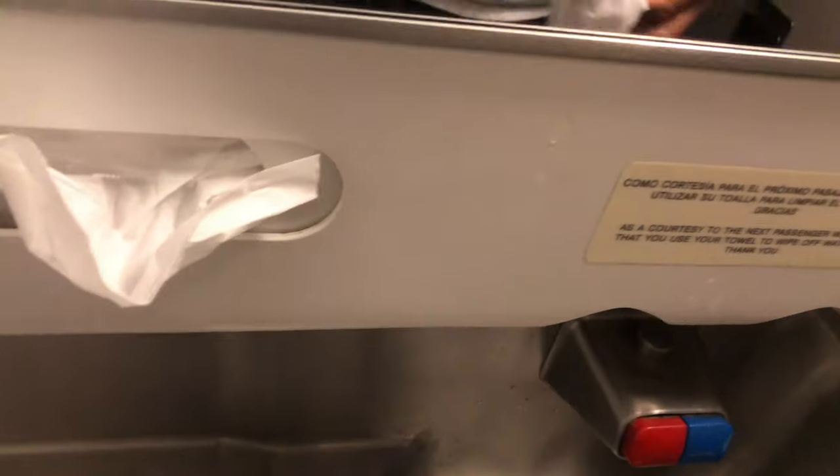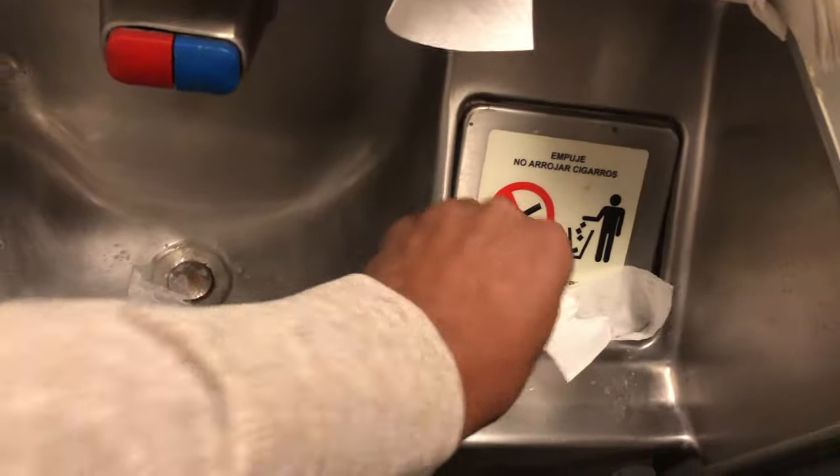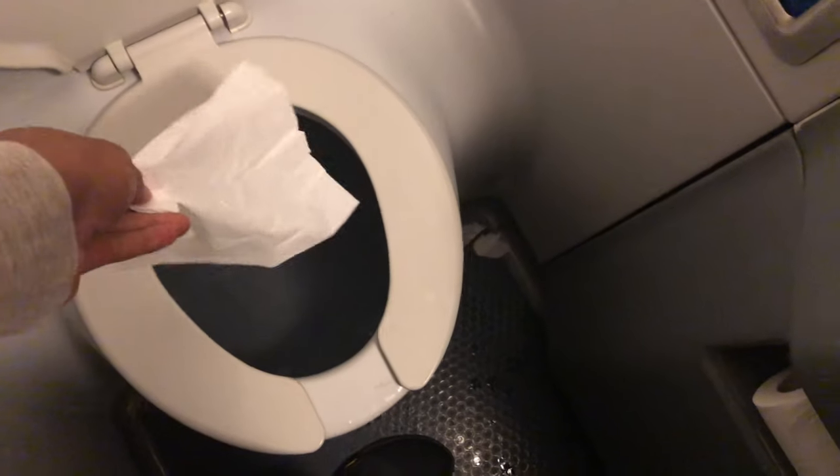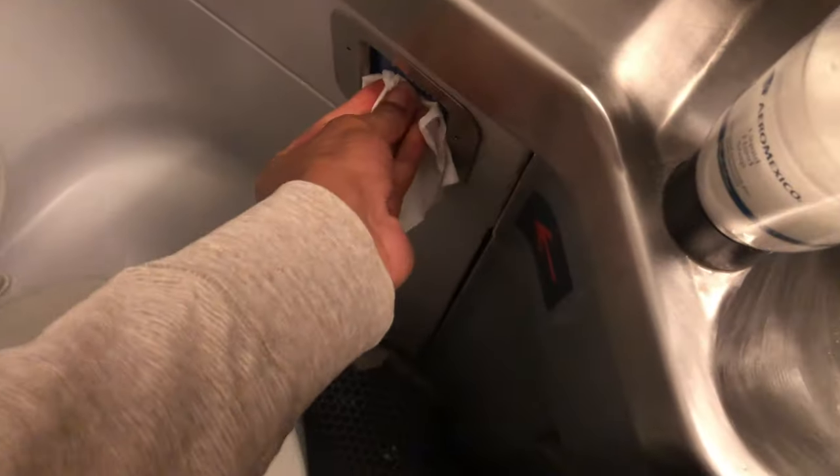Now that I've washed my hands, press the button and it drains the water down the sink — bye-bye. Dry your hands with a paper towel and try to push it down inside of the trash can without getting your hands dirty. There's tissue if you need to wipe — it's right there. It's a little bit thinner than the paper towel. Flush it and it goes bye-bye.